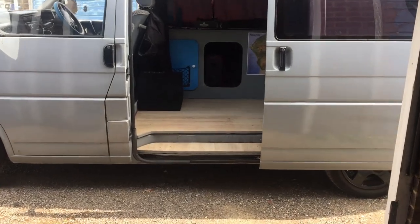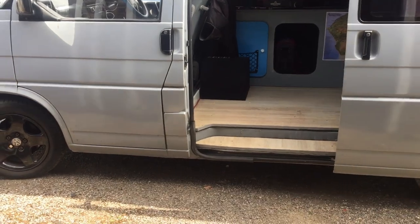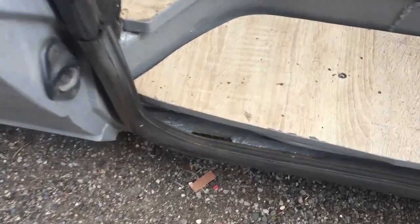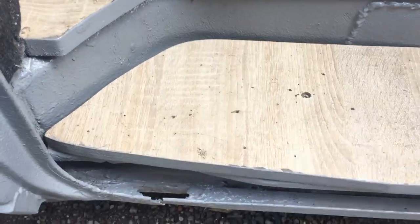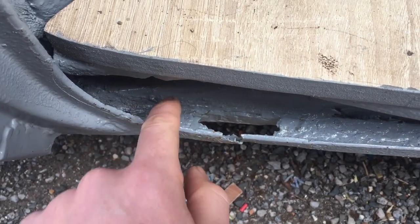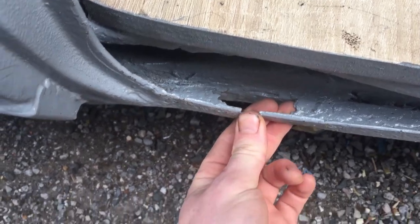Okay, for my first repair attempt, I'm going ahead with what looks to be the simplest fix for me since I'm completely new to this, and that is this little rock hole here — just this channel below the sliding door. I painted around it, which I probably shouldn't have done, so I'm going to take some time with a wire brush and remove as much of this as I can so I can see what we're working with.